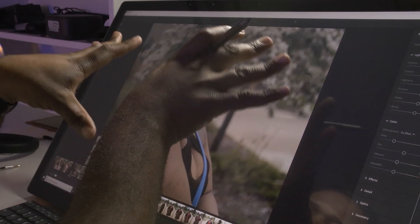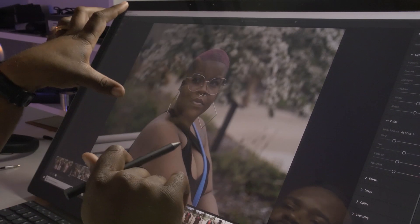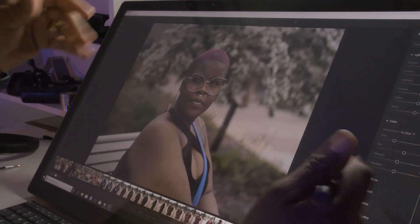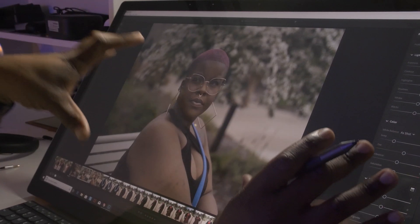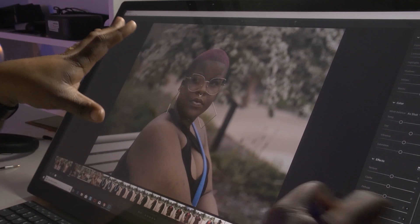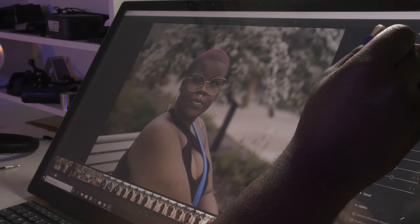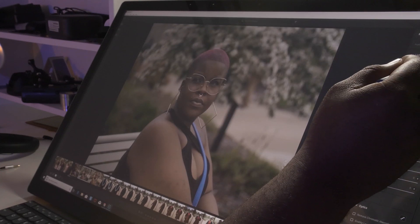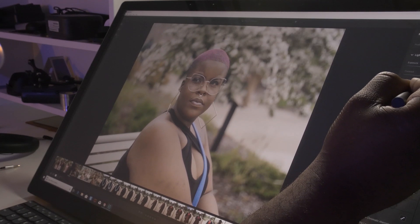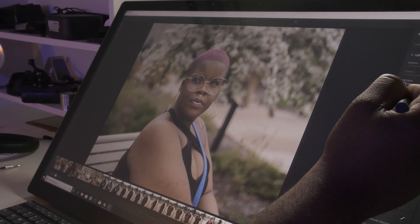We'll probably add some sharpness to the nose ring, then brighten up the hair a little bit. This is not super crazy in-depth because I'm not a super crazy photographer, but I'm pretty deep into it. Let's open up all these options on this huge display. First thing — let's see what we can do with the exposure. I'll brighten it up just a smidgen, then bring the highlights down just a little bit.